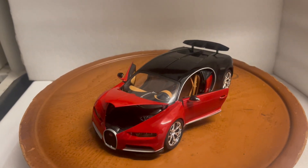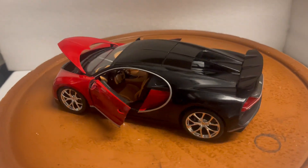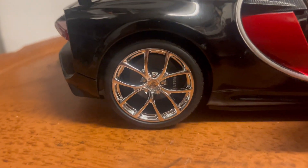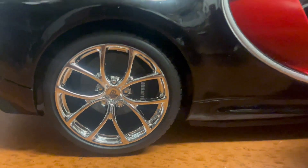Here's a beautiful two-tone Bugatti Chiron by Bburago in 1:18 scale — very detailed, they did a great job on it. It features beautiful chrome rims with an EB in the center, Bugatti brakes, and a beautiful beige interior as you can see.